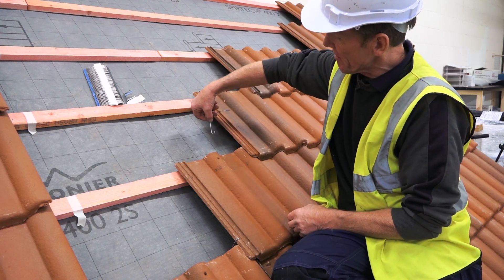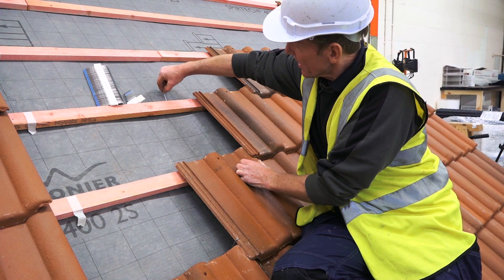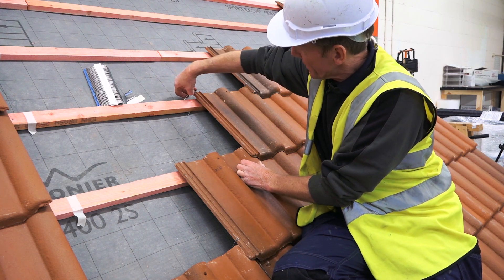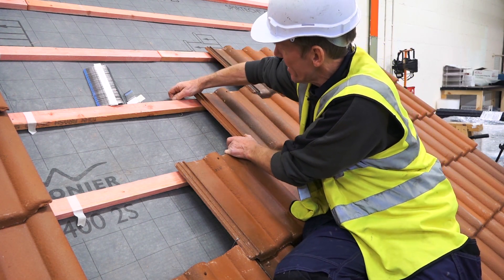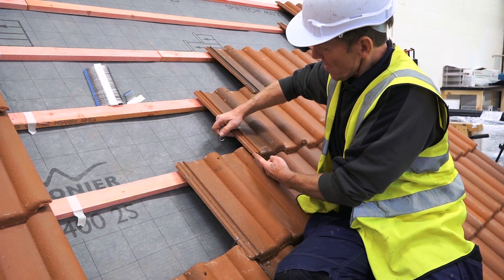It's a very simple thing — I'll show you here away from the tile. You can see the clip actually slides under the batten like that, hooks under the batten, and hooks over the edge of the tile. So it holds the tile and stops it lifting. But it's not fitted there — I just showed you that for clarity. It's actually done on the overlap.